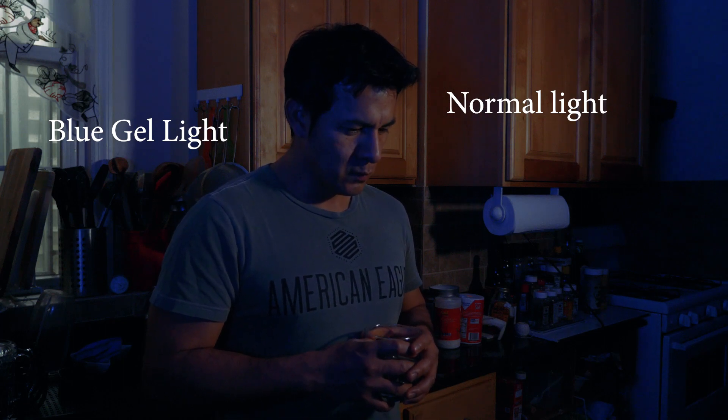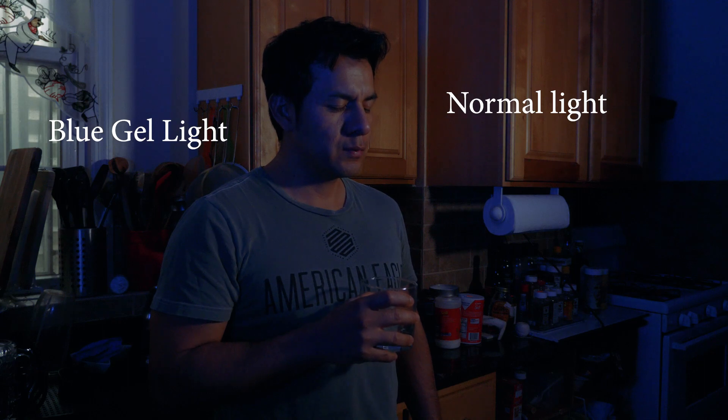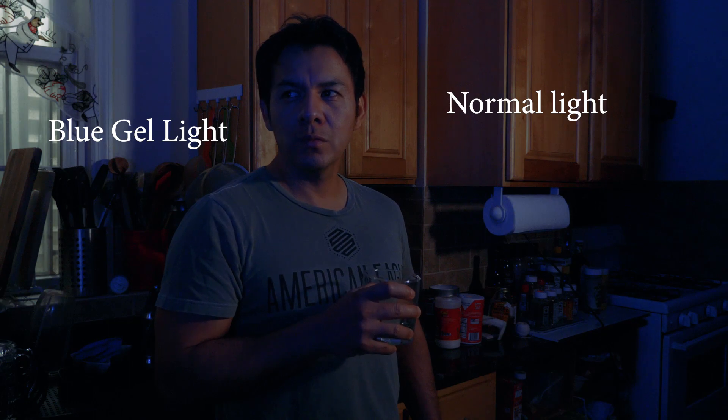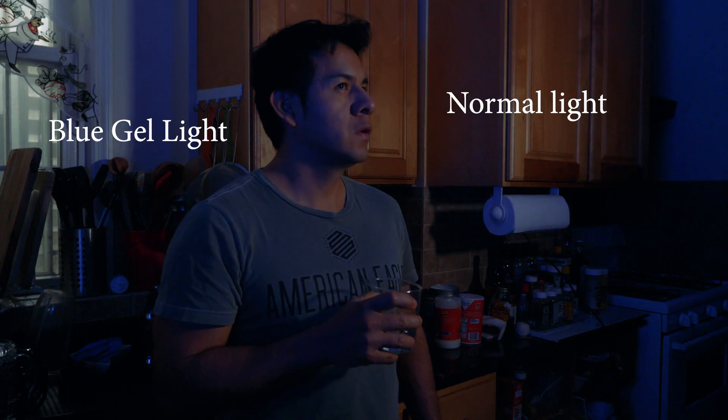In this video I'm showing you how to make this shot. I used two lights — one to my right with a blue gel, and one to my left. As you can see, half of my face is blue and the other half is kind of yellow.